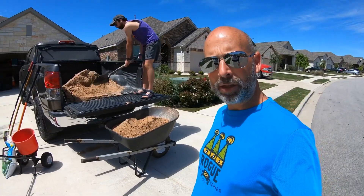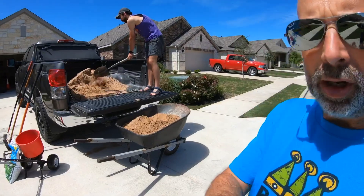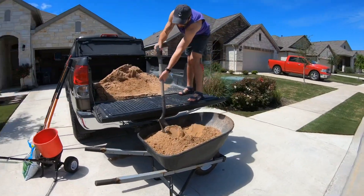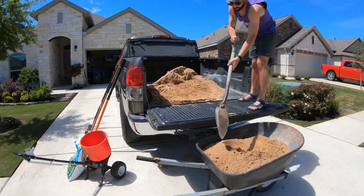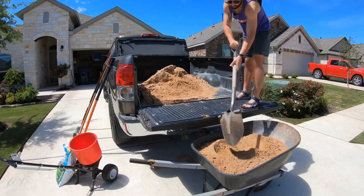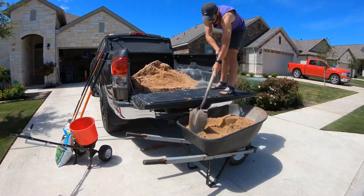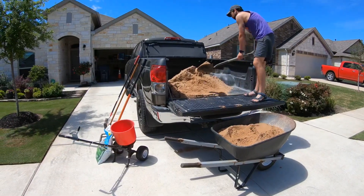We're going to start out by showing you what is needed to level out the lawn. We already went down and picked up some sand. We're going to make several trips instead of paying to have it delivered — we picked up a half a yard at a time just to be safe. You need a wheelbarrow and some fine masonry sand. We bought the brown masonry sand.